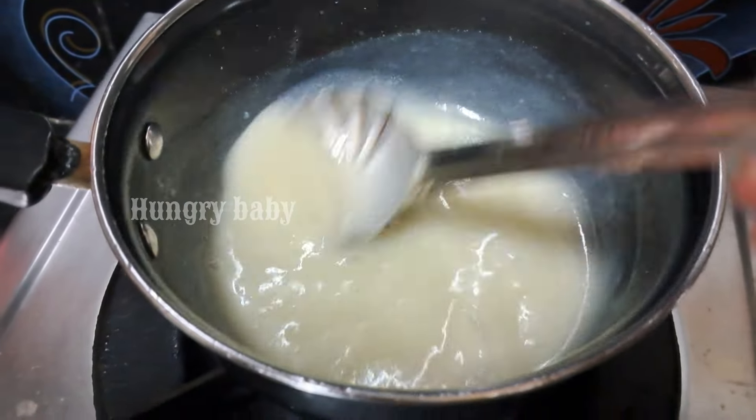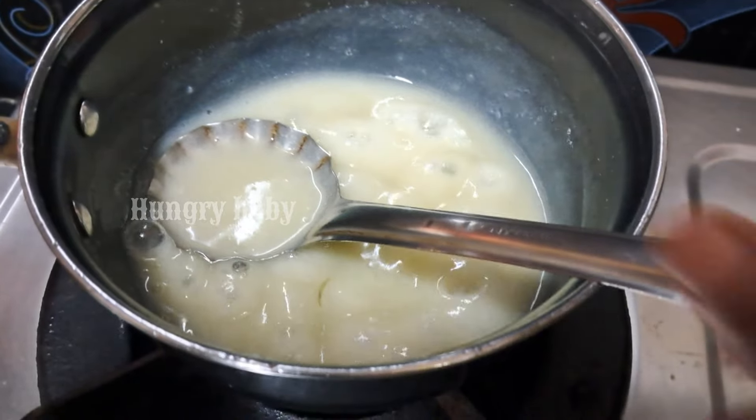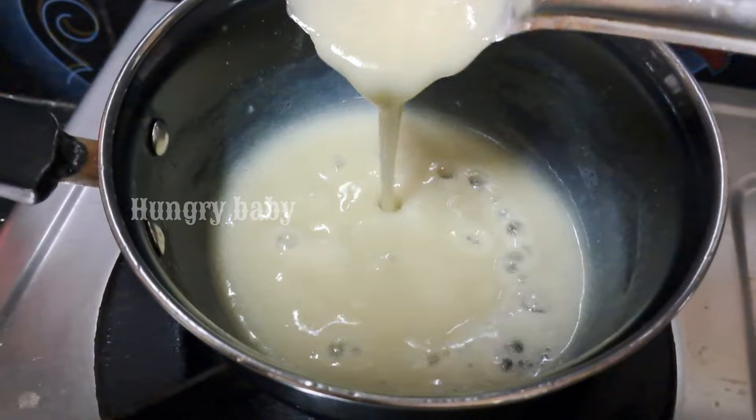It is a good food for your baby. You can cook it in the morning or at lunchtime so your baby can eat a little bit of flavor.